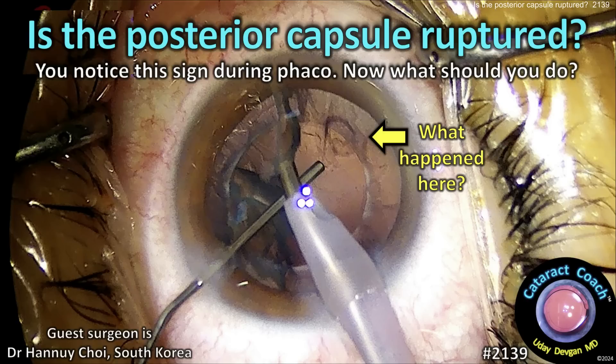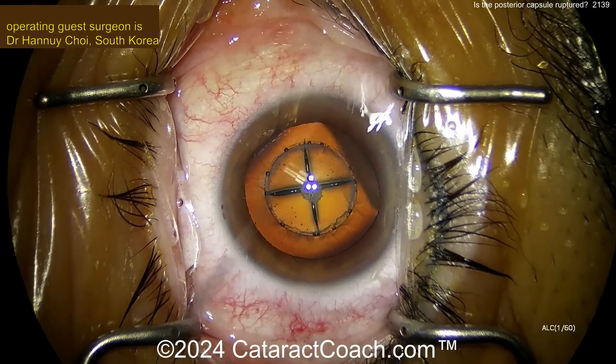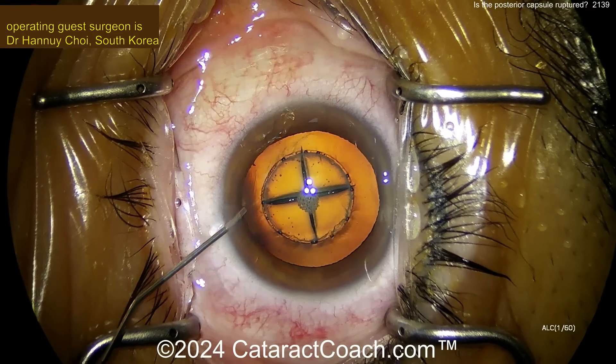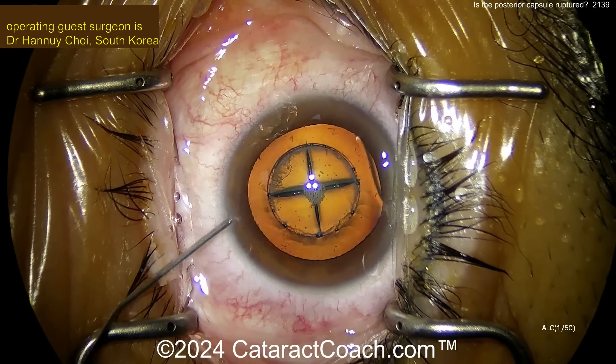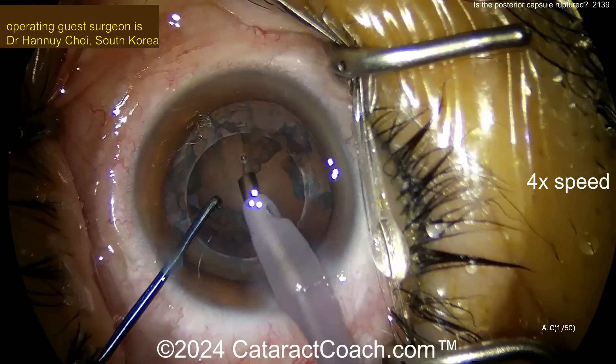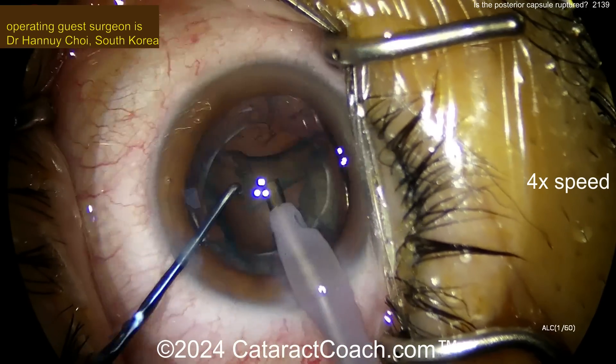cataractcoach.com — Is the posterior capsule ruptured? You notice this sign during phaco. Now what should you do? Look carefully. That shape is about the same size as the phaco tip. Starting off the case, femtosecond laser being used — a fancy case. You can see not a very dense nucleus. Relatively soft. Getting this thing removed pretty easily. Nice and going at high speed.